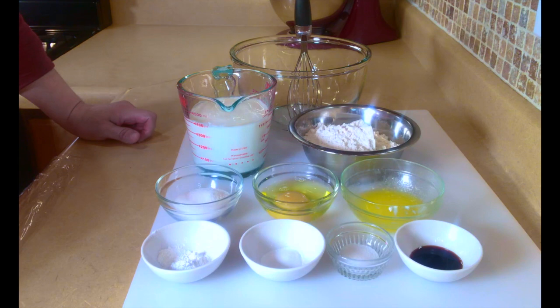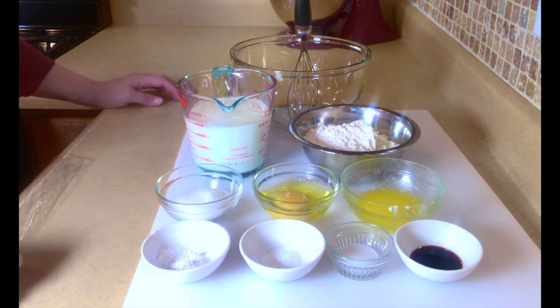Hi everybody! Today what I'm going to share with you is how I make buttermilk pancakes. This is one of my favorite batters that I make pretty frequently and it's real easy.